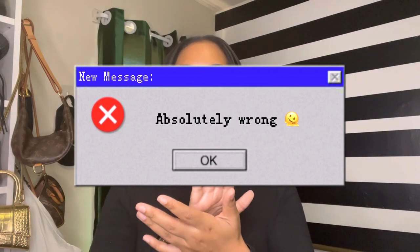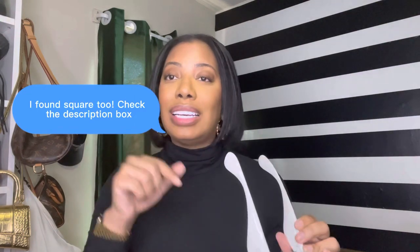I will also have down below in the description box a dupe, so I'm not gonna leave you guys hanging. There will be a version of these that you can purchase from Amazon. I actually found a similar style — it is the cat eye style, so not the square style — that I will have linked down below. Just in case you want to achieve that look without the price and without the label, you can still do that to elevate your style.